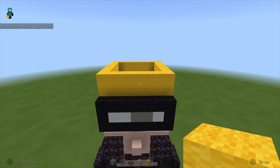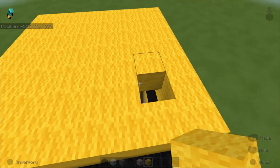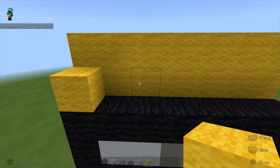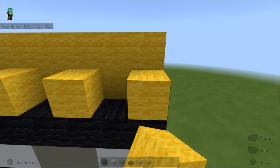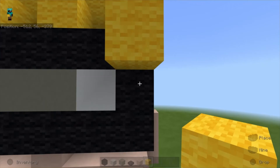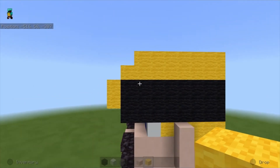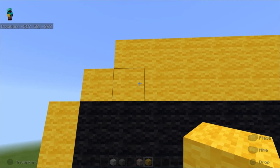Close off the top. Take yellow wool again and place a block, skip one, place one, skip one more, one here, skip one more, and one here. Place two blocks down here and two on this side.